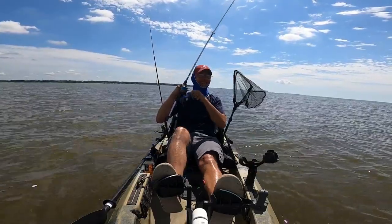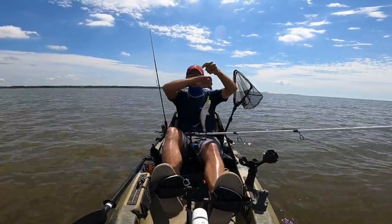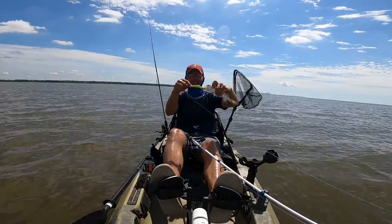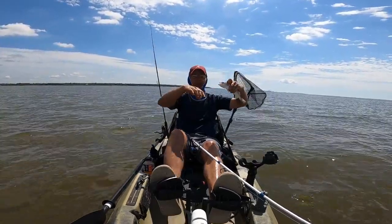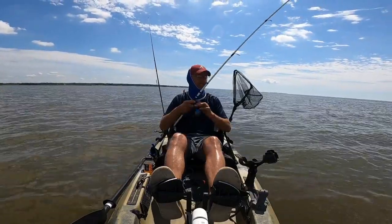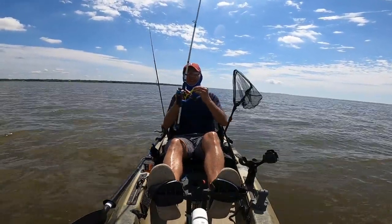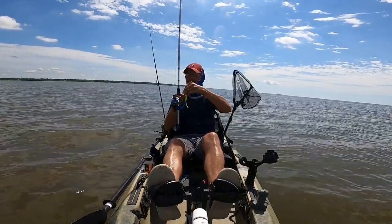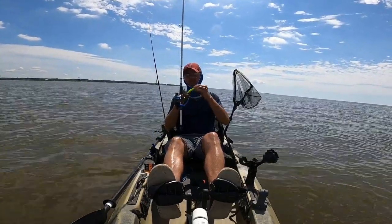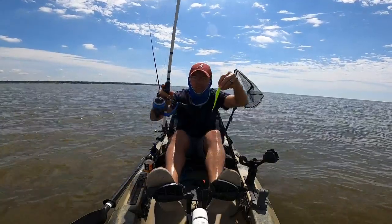Found a tiny white trout out here in about seven feet of water. That tiny little white trout just gulped down that Gulp — I hate that. Fish number five on the Gulp. It's holding up, got a bunch of chew marks on it, but between this Berkley jig head and this jerk shad, it's not wanting to slide off the hook at all. It's just eaten up — missing chunks — but still holding strong.